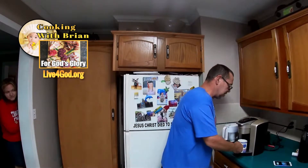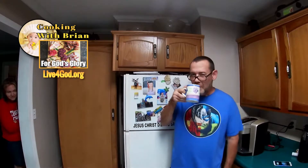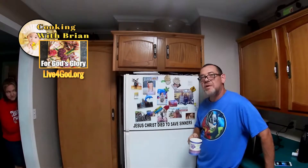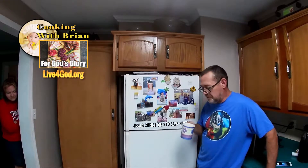Hi folks, welcome to Cooking with Brian. Today we are going to make the best meatloaf on the planet. But the first thing you need is a cup of coffee, because without coffee, we ain't going to do much at all today.